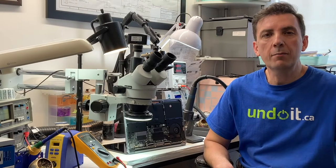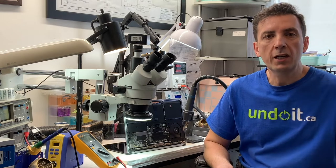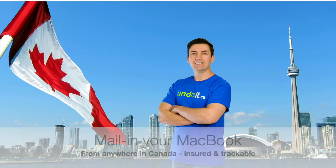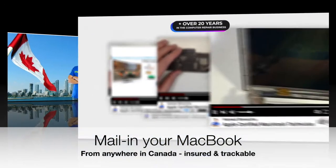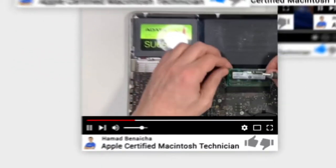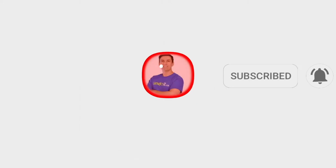Hey guys, in case you're new to this channel, my name is Hamad Benesha, I'm the founder of undoit.ca. In this channel, I talk about MacBooks, MacBook repairs, everything to do with MacBooks. I'm located in Toronto, downtown, next to the CN Tower, and I have been in the business for over 20 years. I'm also an Apple certified technician, and I only fix MacBooks, nothing else. If you haven't done it yet, please don't forget to subscribe. Thank you.